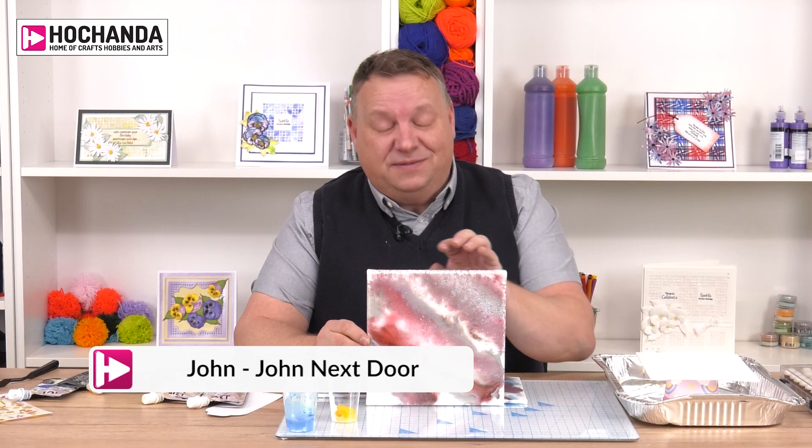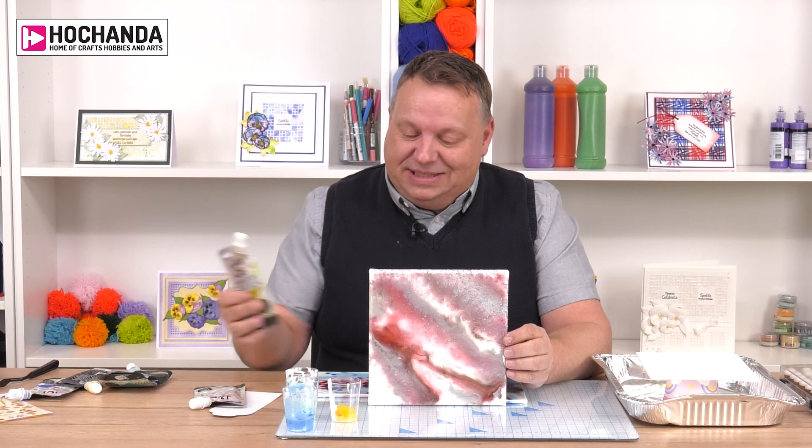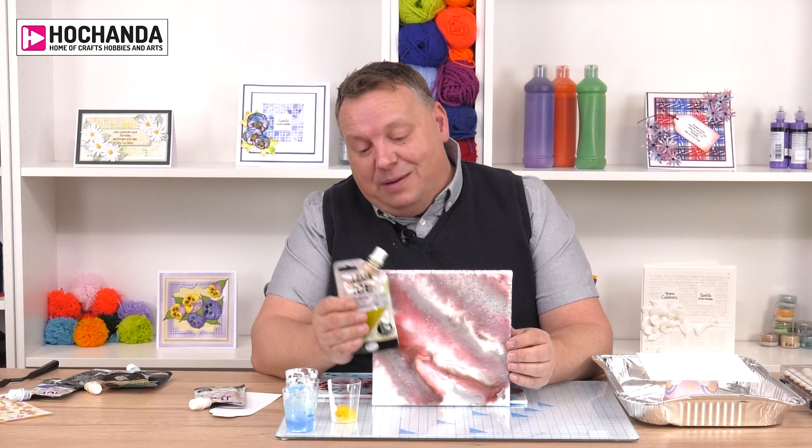Hi, this is John Lockwood for John Next Door and this tutorial is to show you how to get this faux acrylic pouring technique using the new iZinc ice. The product has been designed to be multi-surface so it works on any surface that we use. One of the ideas that we came up with was actually because the chemical composition of this means that it adheres to any surface.